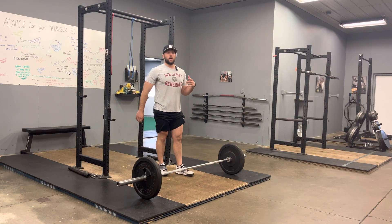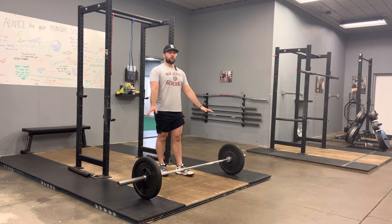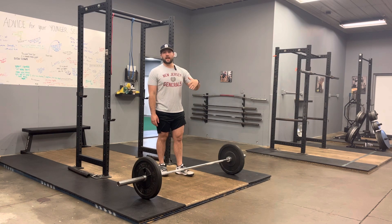What's up guys, this is a tempo deadlift. Normal deadlift setup, nothing's really different. The only thing different is that when you deadlift the bar up and when you lower it down, you're going to control it at a certain pace that we tell you to.